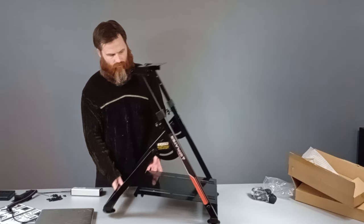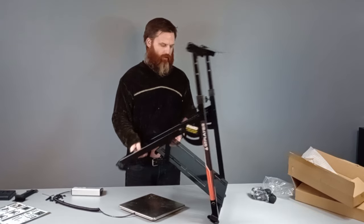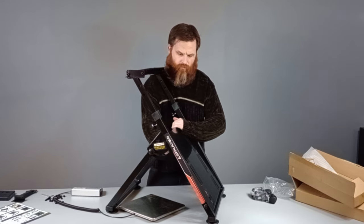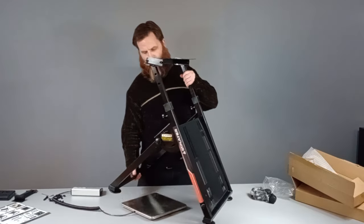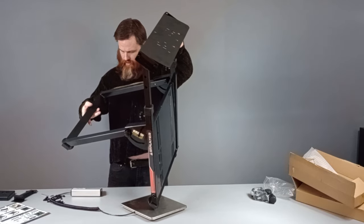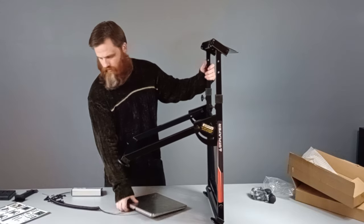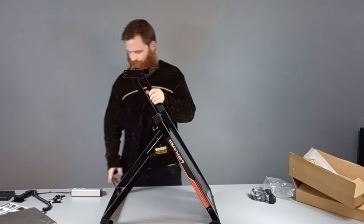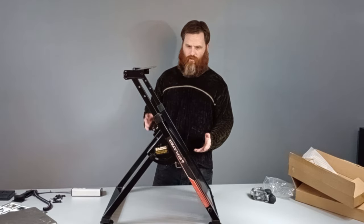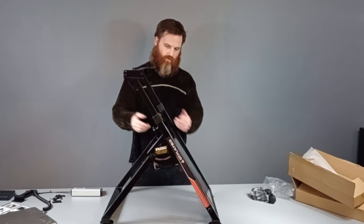We're getting something better than if you went out to your garage and started hacking something together. For the money you would spend in materials, you'd be hard pressed to make something like this. It weighs 22 pounds, so that goes to show there's quite a bit of metal there. You just put the feet on, put these two in, screw this in, and it's pretty much done.